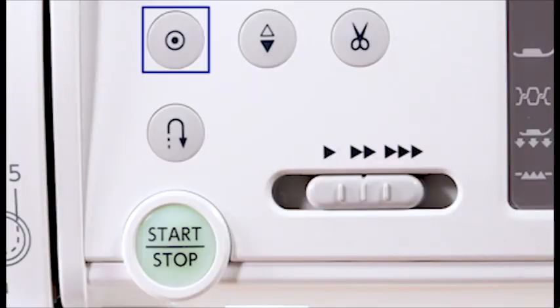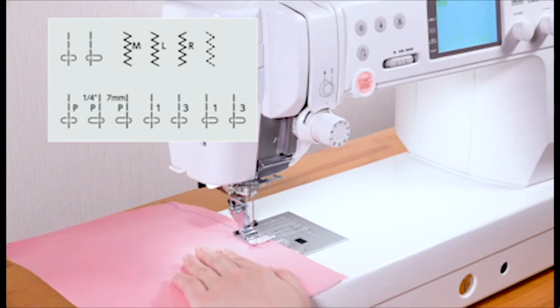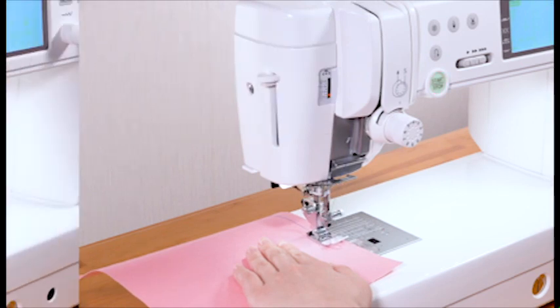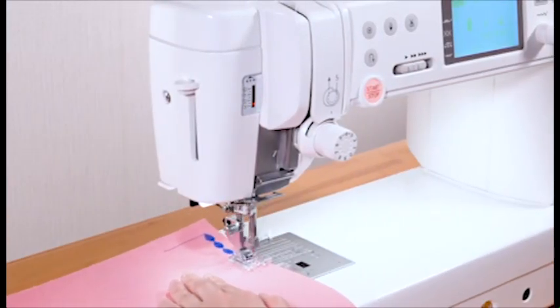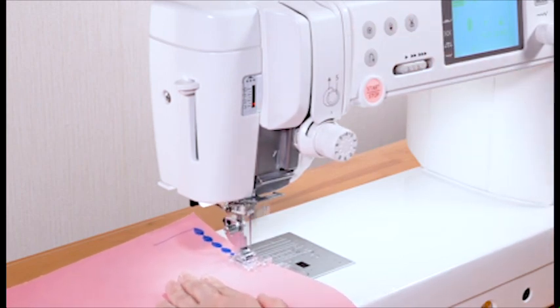Auto lock key. The machine immediately locks the stitch and will stop automatically by pressing the auto lock key when these patterns have been selected. When other patterns are selected, the machine will sew to the end of the pattern being sewn, then lock the stitch and stop automatically.